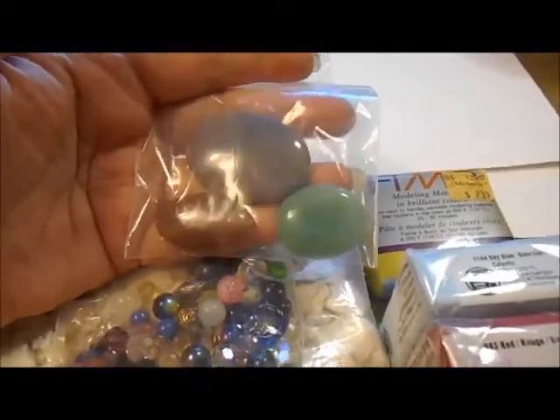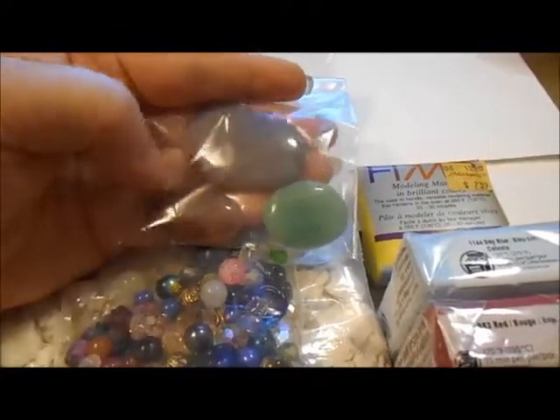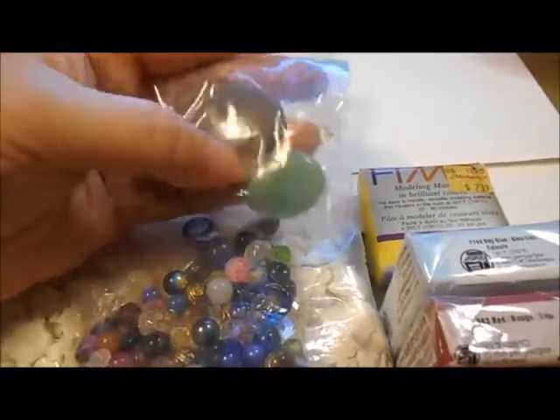She sent me a bag of... look at these. I think those are pretty. I can't wait to use those — probably on a face.